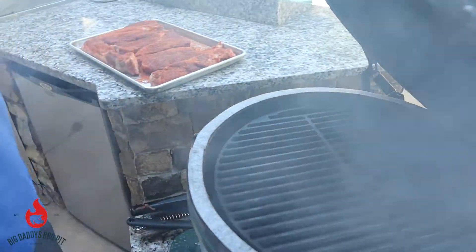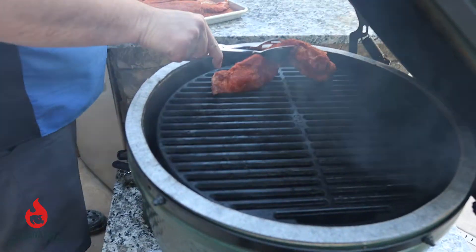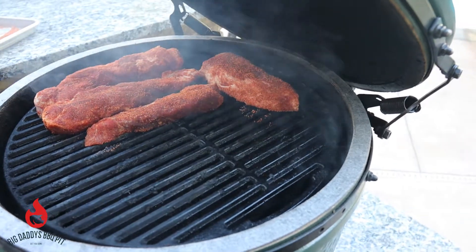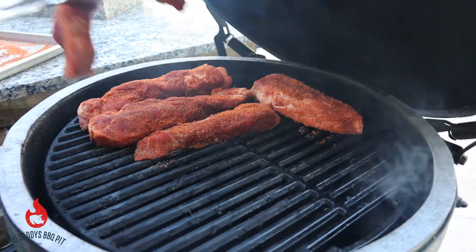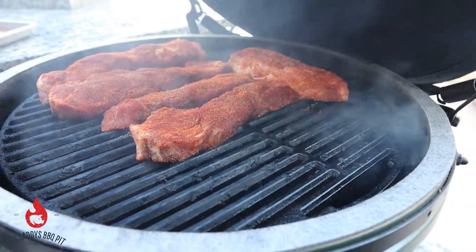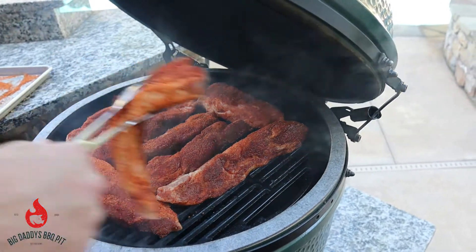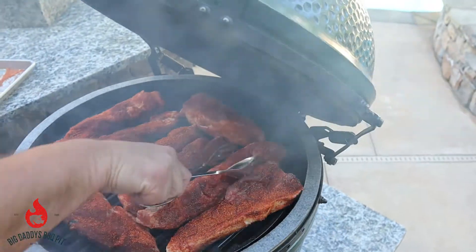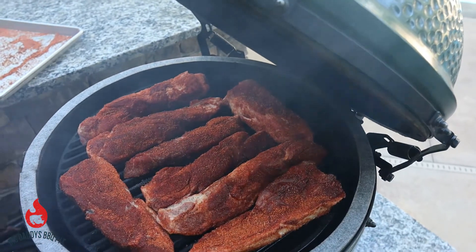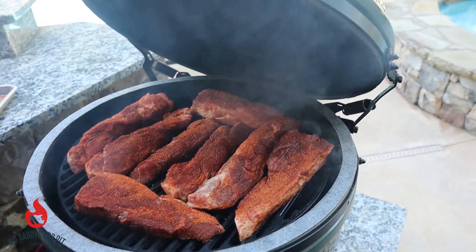Okay, we got our egg rolling here. We're gonna go ahead and put these on. We may or may not spread these halfway through — just see how it goes. Shouldn't really take too long. We're gonna wrap them once we get the color we want. Move this guy over a little bit, try to keep some space between them. We'll let these probably go for an hour, hour and a half, and take a look and see how they're doing.